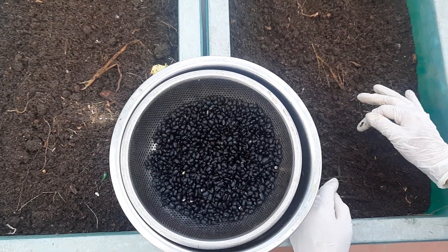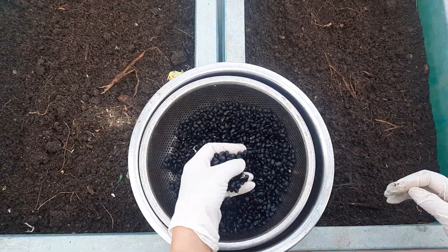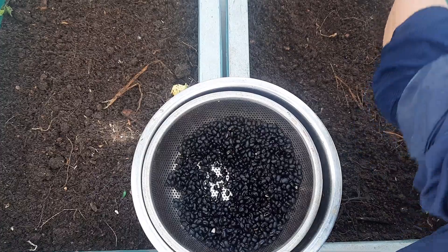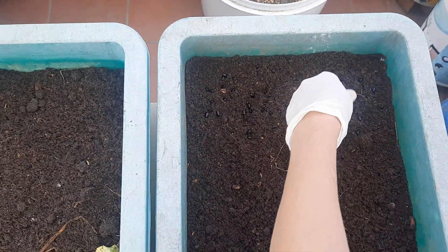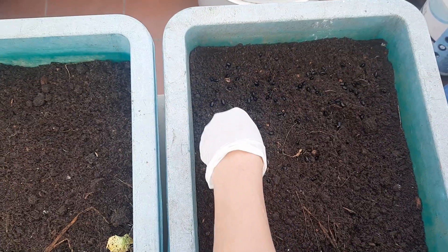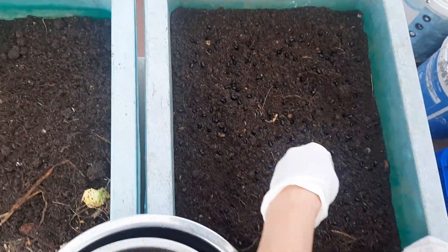Vì đầu đen nó cải tạo đất rất là tốt. Bây giờ mình sẽ đi gieo hạt, gieo đầu đen xuống. Mầm đầu đen này mình trộn thịt bò hoặc là trộn canh hồ phúc rất là ngon.